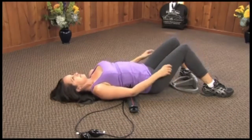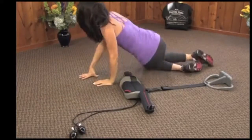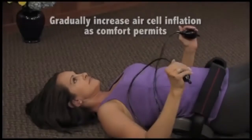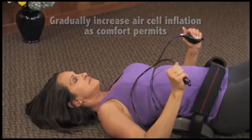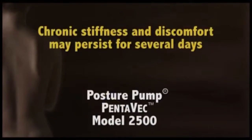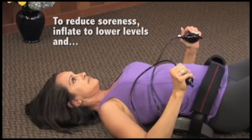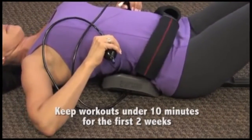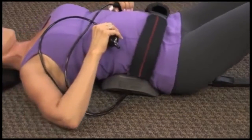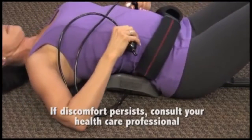Gently roll off the exerciser and onto your left or right side slowly and carefully before rising. Gradually increase your air cell inflation as comfort permits. Chronic stiffness and discomfort may take several days to adequately subside. To reduce this occurrence, inflate the exerciser at lower levels and keep your workouts under ten minutes for the first two weeks. This will allow your body to gradually adapt to a more aggressive workout. If discomfort persists, consult your health care professional.